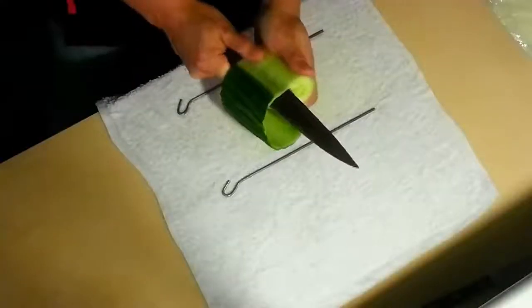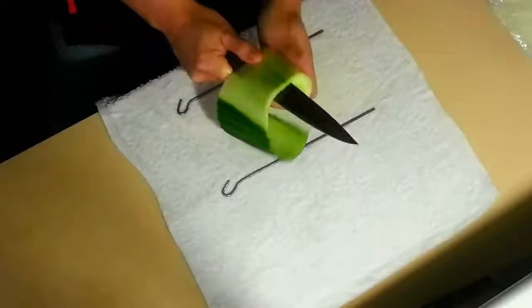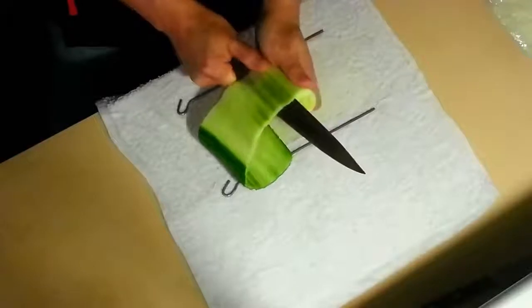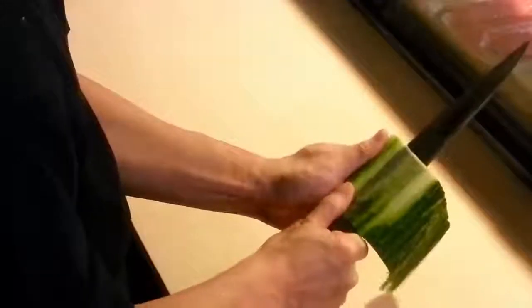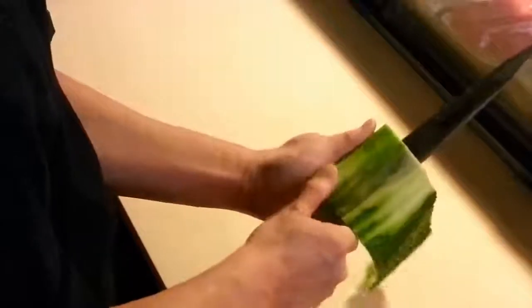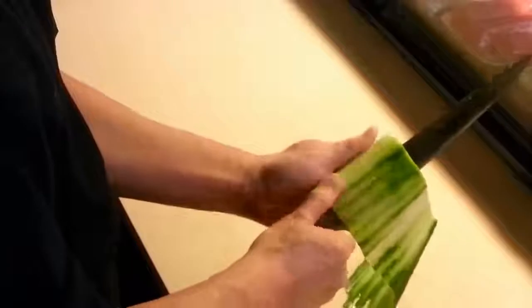People usually use the turn and cut method when peeling a cucumber. However, it takes too much time and it is a hard skill to master. I'm going to be showing you what I call the metal bridge method. It is at least five times faster and easier to learn than the original method.